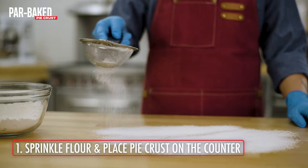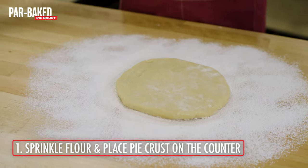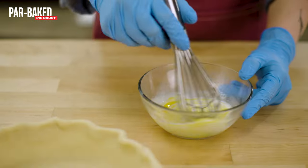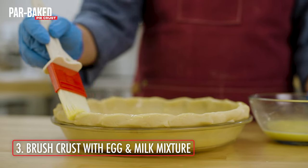To par bake a pie crust, start by sprinkling flour on a table and place the unbaked pie crust on top. Roll out the pie crust with a rolling pin, place it in a pie pan, and crimp the edges. Whisk together one egg and a splash of milk, then brush the edges of the unbaked pie crust.